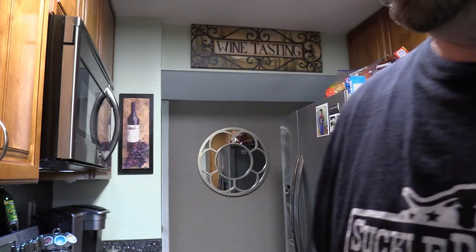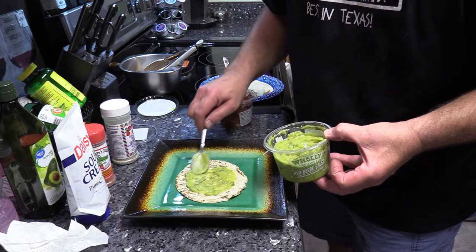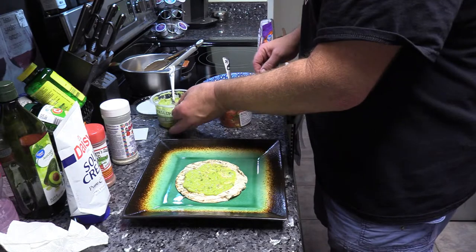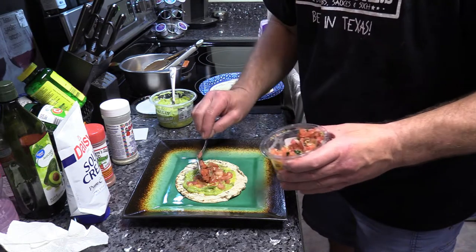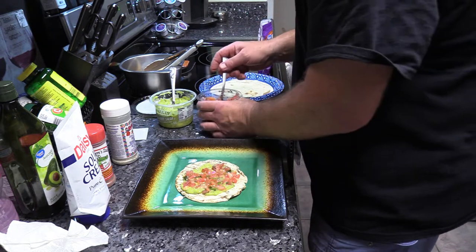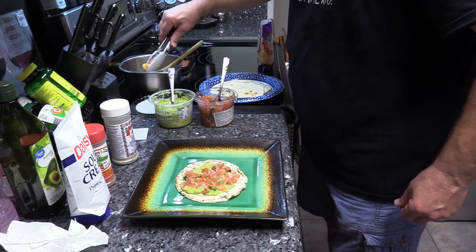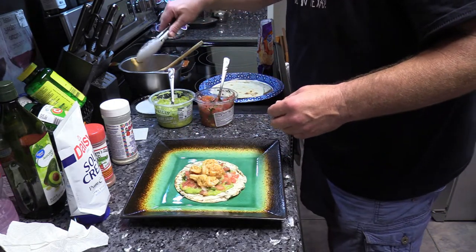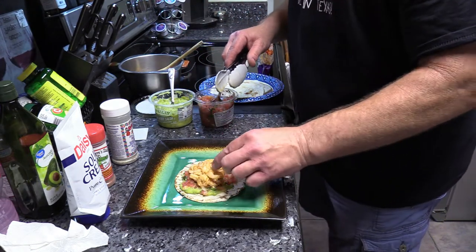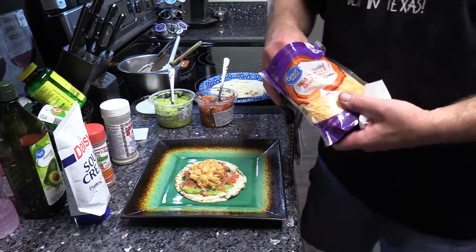We're inside, everything's pulled off, so let's build us a shrimp taco. We're gonna take some of our guacamole salsa and put some of that down, then some of the pico de gallo. Nothing major, just a simple little cook. I forgot to tell y'all — I did also hit these shrimp with some lime juice. Come on, look at that — look at that y'all, that's looking nice. The shrimp taste fantastic!